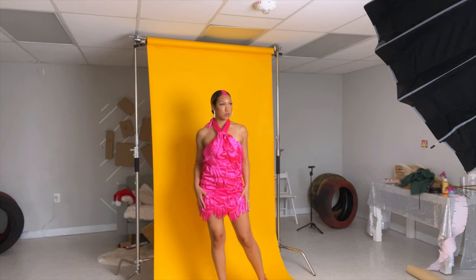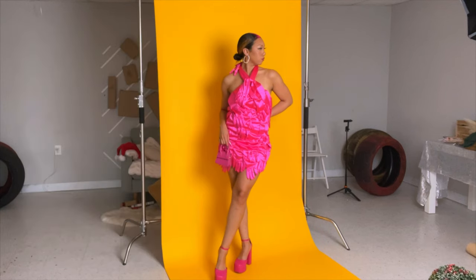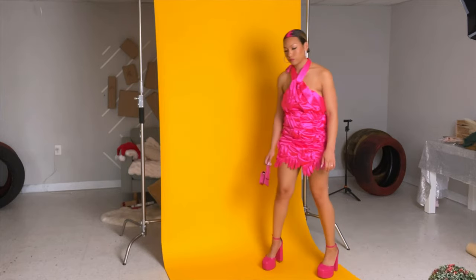Now we're transitioning over to the studio. This is the hair and makeup. Like always, I was really nervous about the makeup and hair and how it was going to turn out, so I didn't record. For the hair, I did record a short TikTok because I used that viral TikTok feather hack to create this look in my hair. Feel free to check that out.